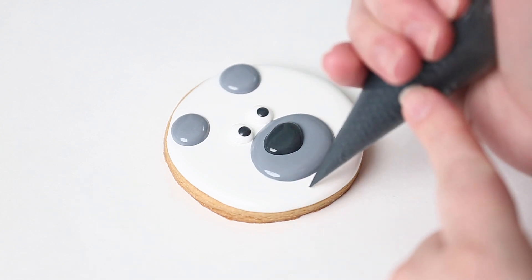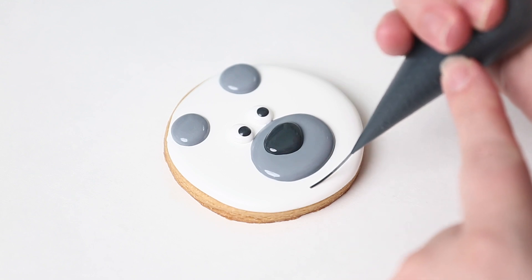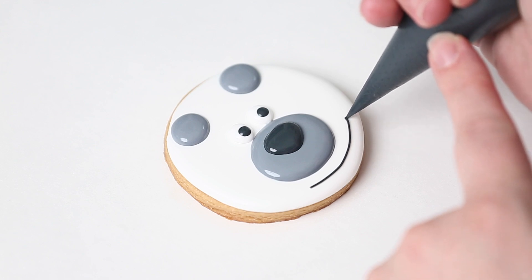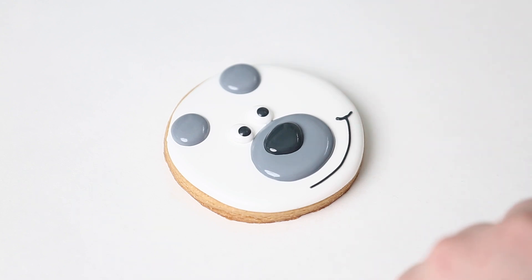Using the same consistency without letting the outline dry means I can manipulate it with my scribe. Then I'm just going to add a nice big smile at the bottom, taking my time to place the icing exactly where I want it. And there you have it — a cute polar bear for Christmas!